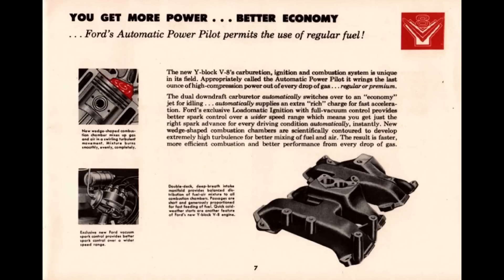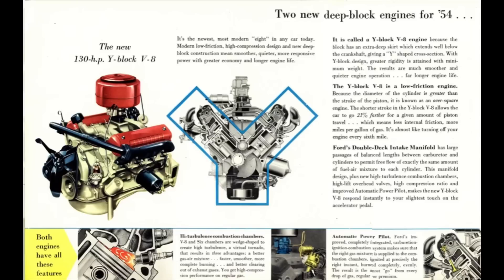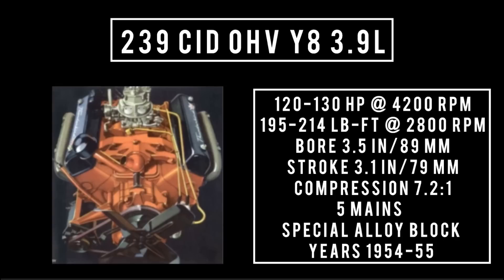Introduced in 1954: the 239 cubic inch displacement Y8, which was the same displacement as the outgoing Flathead V8 but had a larger bore and shorter stroke, and produced about 20 horsepower more. 239 cubic inches, 3.9 liters, good for anywhere between 120 to 130 horsepower at 4,200 RPM, 195 to 214 pound-feet of torque at 2,800 RPM. Bore of 3.5 inches, stroke of 3.1 inches, compression 7.2 to 1, five main bearings, cast iron. Used from 1954 through 1955.